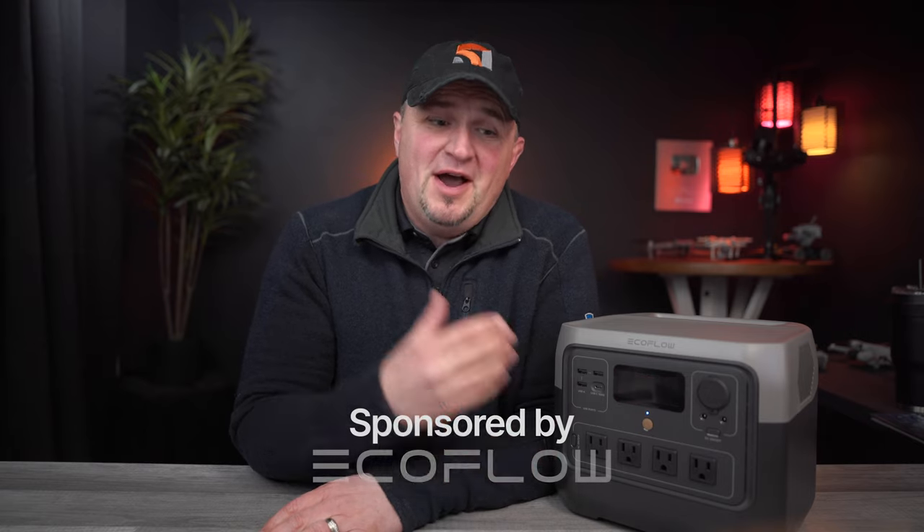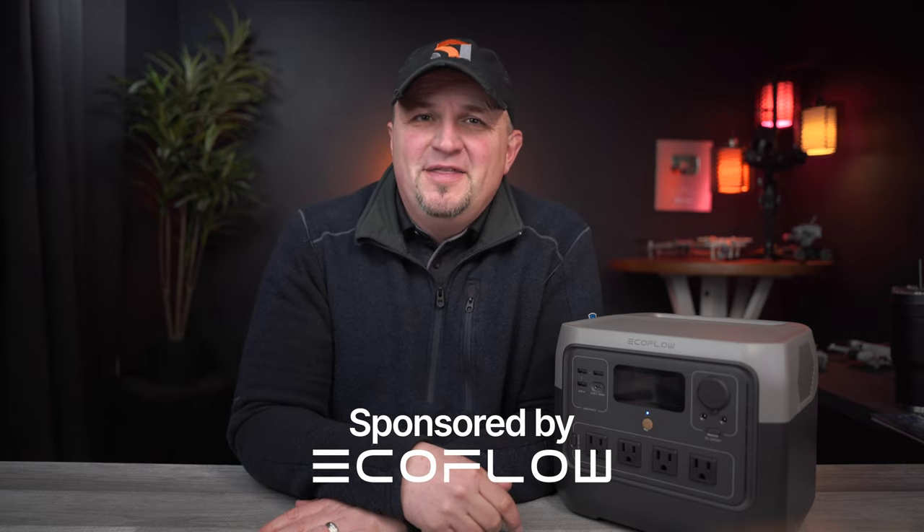I have a bold prediction for you today, and I'll admit it if I'm wrong a year from now. I believe over the next 12 months there will be more portable power stations purchased than ever before, and I think there are three reasons for that.